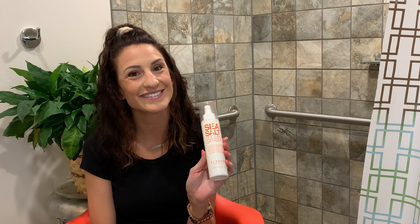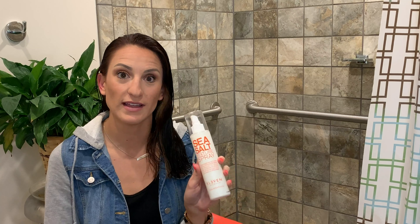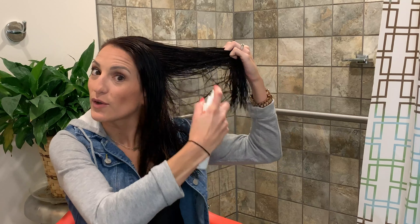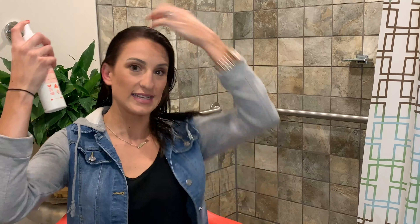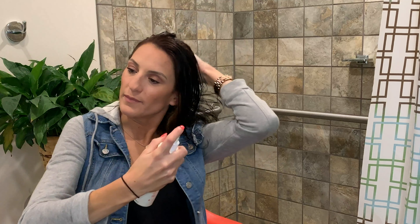I've just washed my hair and only towel dried it so far. I'm going to go ahead and put in the Sea Salt Texture Spray by Eleven Australia before we do our braids to style. I really like this spray specifically because it's so lightweight and it's not sticky like other sea salt sprays I've used in the past. I'm just going to keep spraying it all throughout my hair.